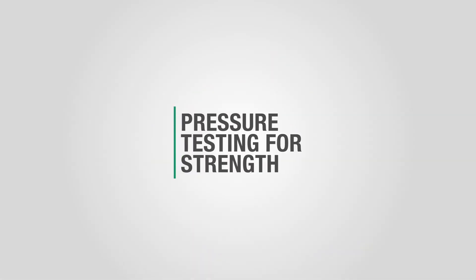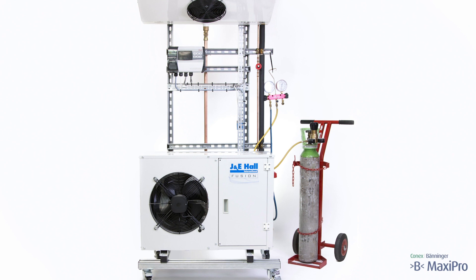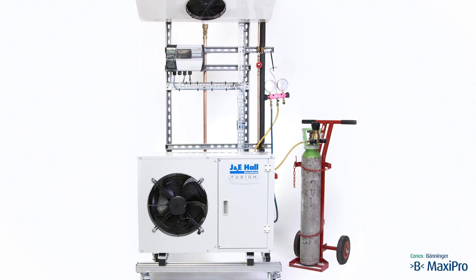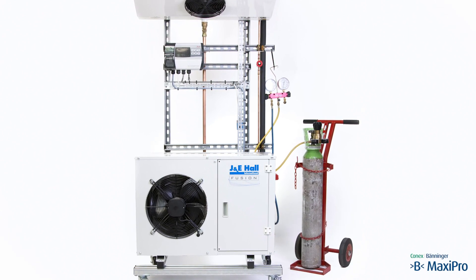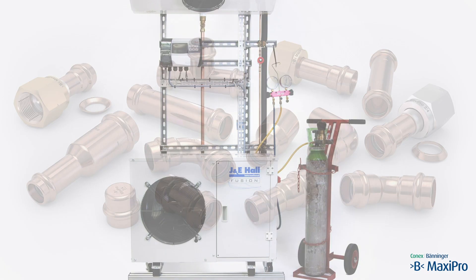Pressure testing for strength. This work is to be carried out on a complete refrigeration system, i.e. a condensing unit connected to an evaporator. Connections for carrying out the procedures are on the condensing unit suction and liquid valves.